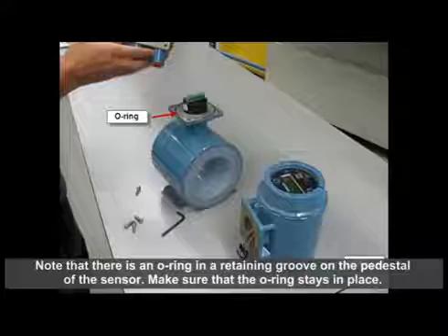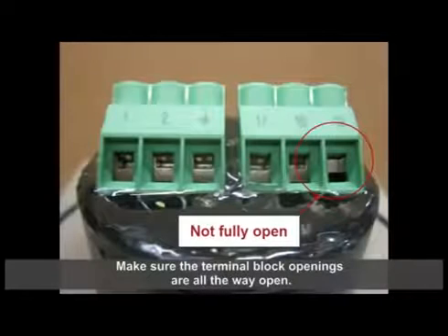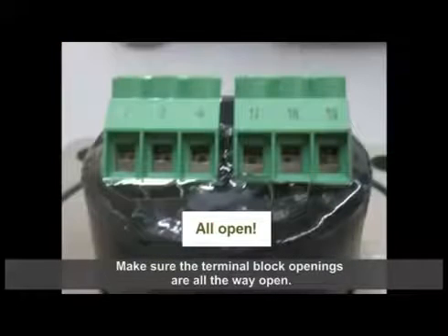Please note that there is an O-ring in a retaining groove on the pedestal of the sensor. Make sure the O-ring stays in place. Also, make sure the terminal block openings are all the way open prior to installing the transmitter.